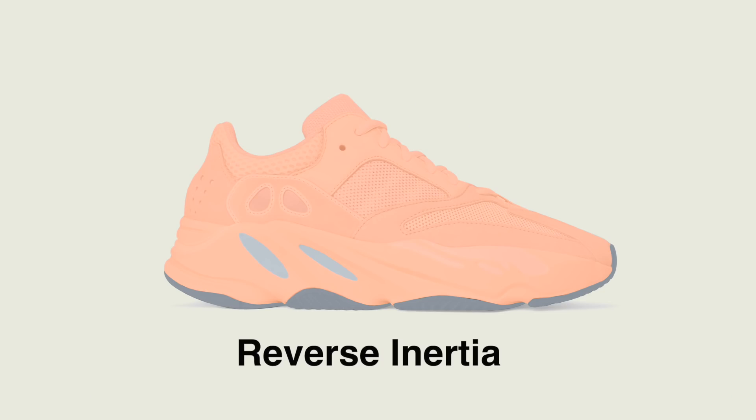Up first, just keeping with that Inertia colorway, we've got something I'm calling the Reverse Inertia. This takes that subtle gray mix and turns it pretty much on its head. It's something you haven't seen on the 700 — just a really loud colorway.